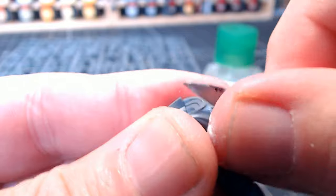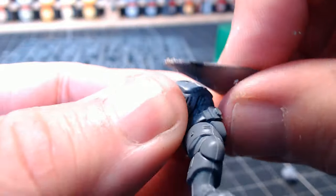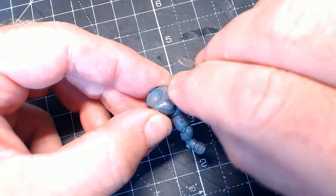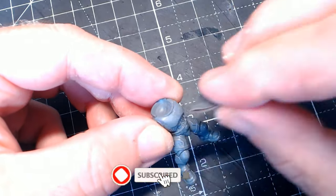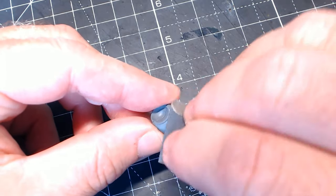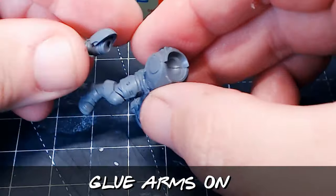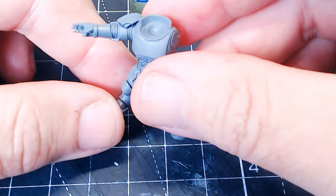I'm taking off the little emblem on his chest because I just want a nice clean chest plate. Good old scalpel scrape along the top gets rid of most of it. Once I've got as much off as I can, I use some fine wet-and-dry sandpaper — super fine. The good thing with this is you can get the piece wet and then it buffs up even better. Just wet my finger, rub that over the piece, and carry on sanding. And then it's good to go — the chest piece is nice and smooth.